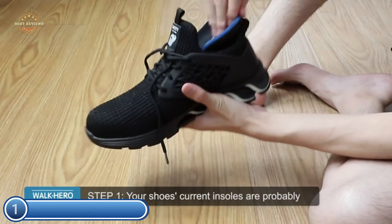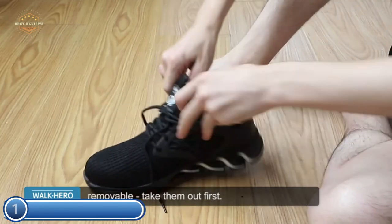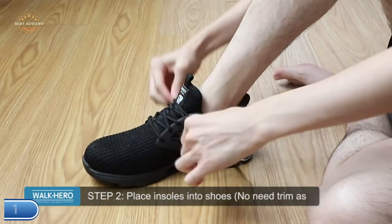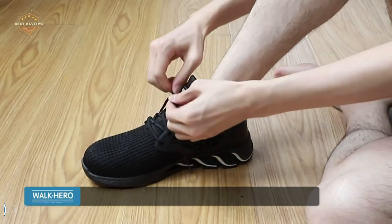This device is specifically designed to strengthen the tendons, muscles, and ligaments in the feet and reposition them in the best place. This allows for a more stable, comfortable, and confident step.